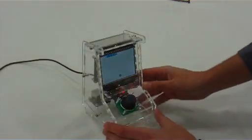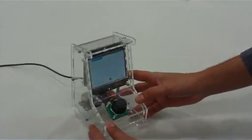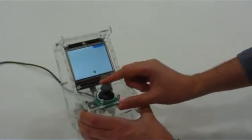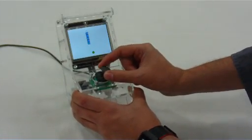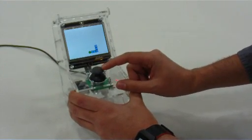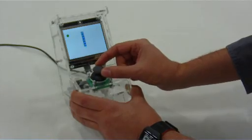This is a miniature arcade console built using .NET Gadgeteer. At the moment it's playing a very simple game of snake, where you try to catch the little green dot of food to make your snake grow longer. You control it by using this joystick.